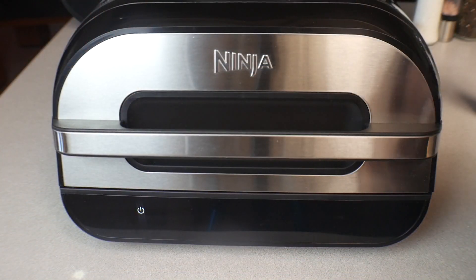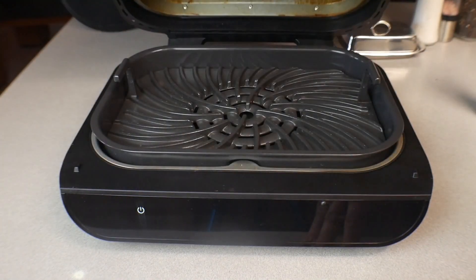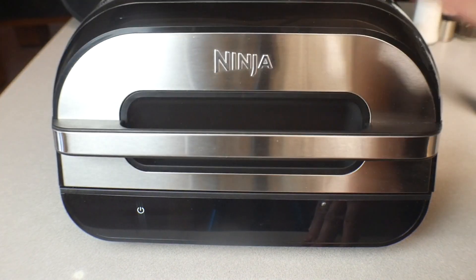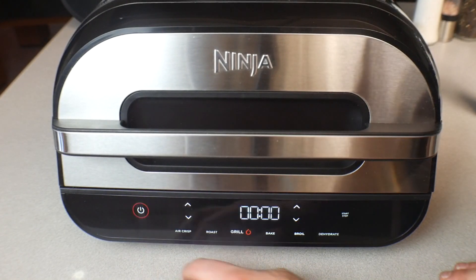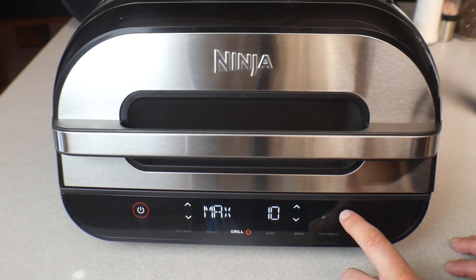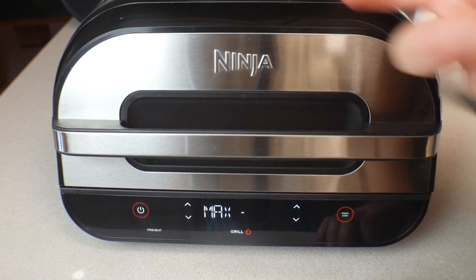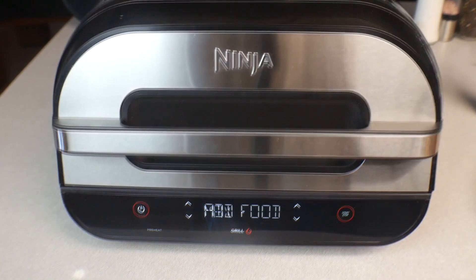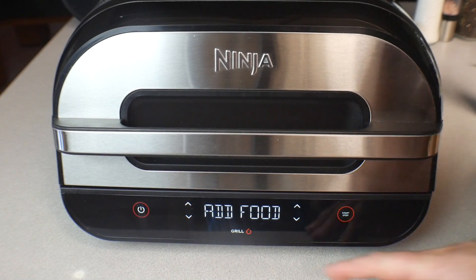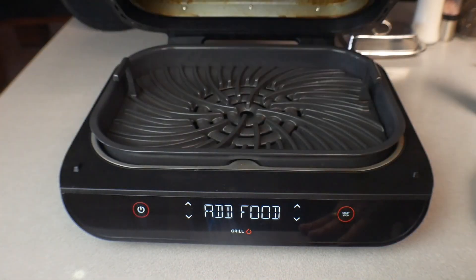Here we are at the Ninja Foodi Smart XL Grill. I'm working with the grill grate inside. All we're going to do first is go ahead and turn it on — Grill, Max, Start. There we go, we're going to let it preheat. We'll be right back.